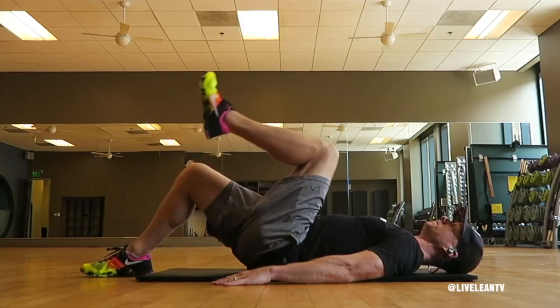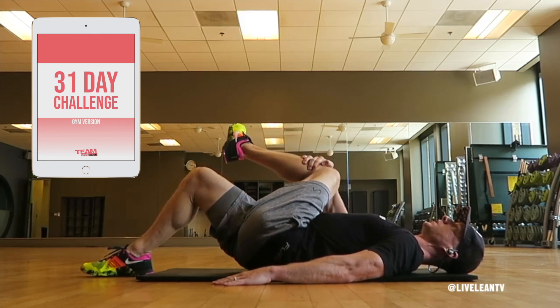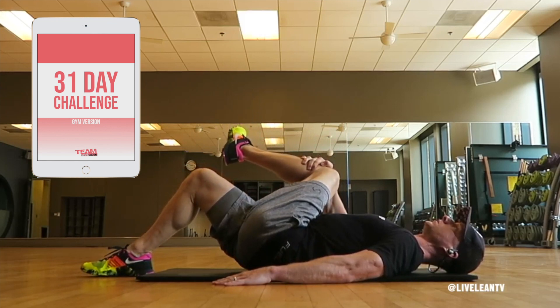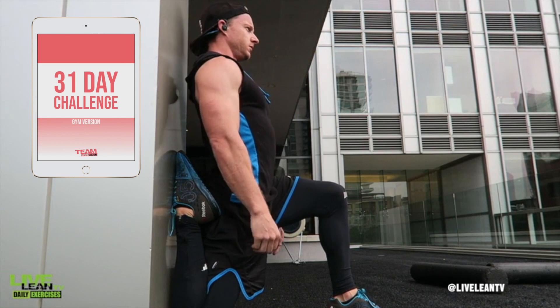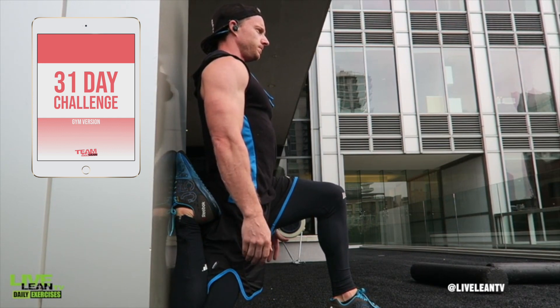When your muscles have been worked out, they're warmed up, and then you can actually do the static stretching. Here are some examples of static stretches from our Teen Live Lean 31-day workout challenge. This is performed after your workout as part of the cool down — this is when your body is already warmed up and your muscles may be tight from the workout.